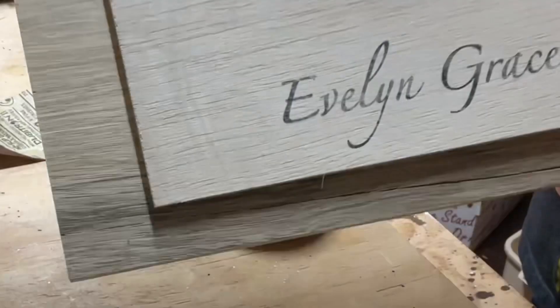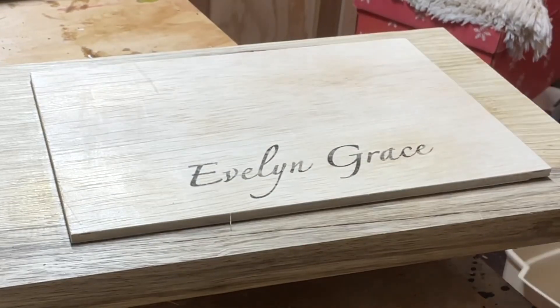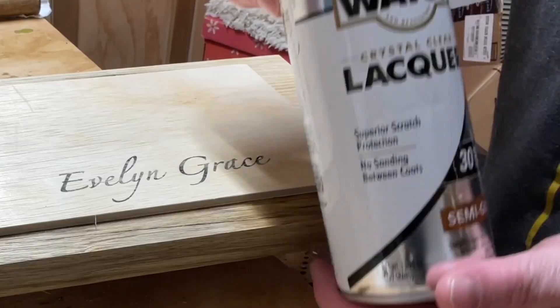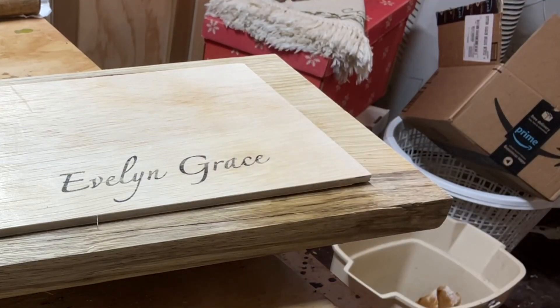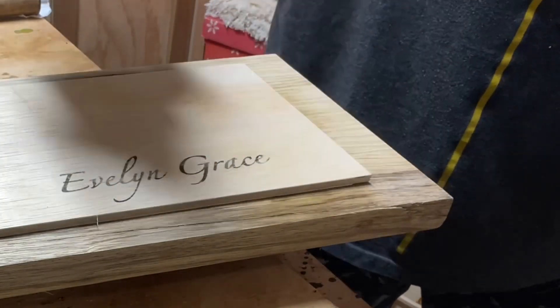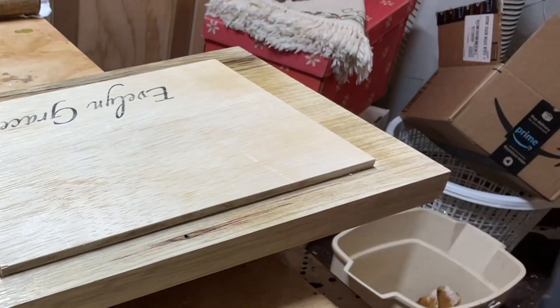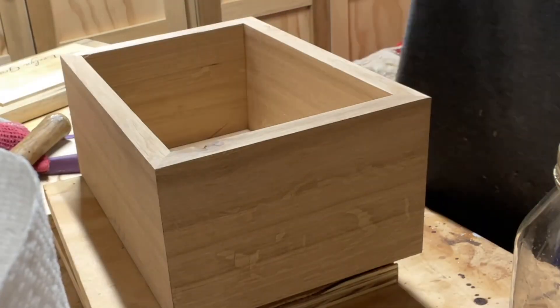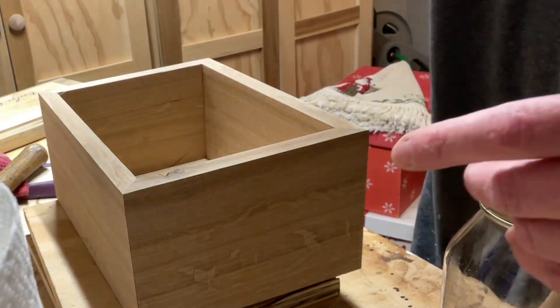This was something I'd never tried before. I watched a couple of videos online on how to transfer inkjet printing to wood. It's done using basically a label maker backer paper — you print it out, the ink sits on the surface and never really dries on that paper. You tape it onto the wood, rub it really well, and it transfers very well. For the finish I'm going to use a shellac mixture cut with denatured alcohol.